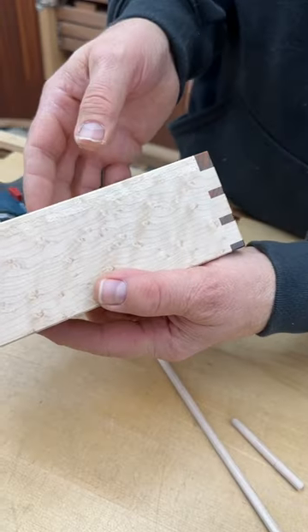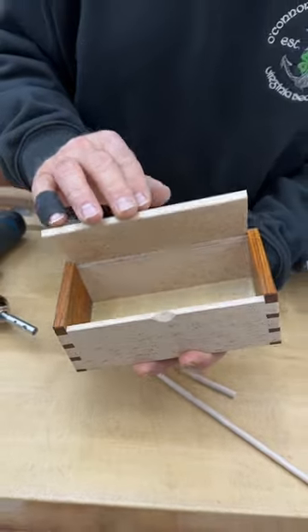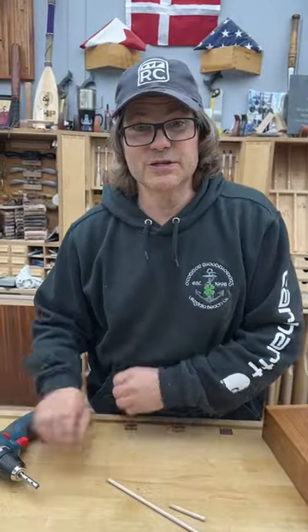So then you can turn out boxes that look like this, where that hinge completely disappears — looks really nice and clean on the inside. Let me know in the comments what you think. You can find it at robcosman.com.